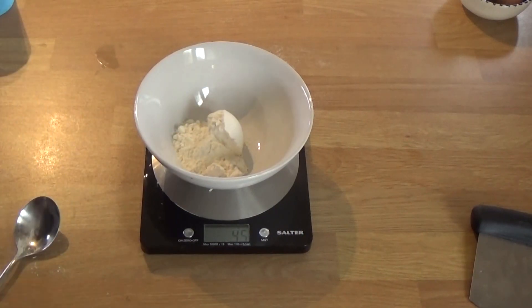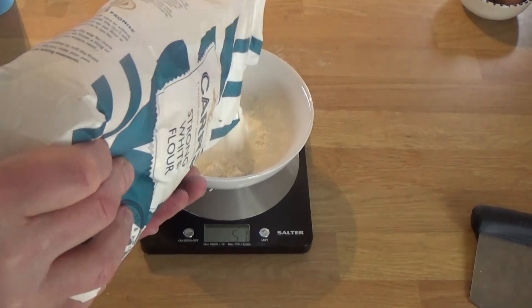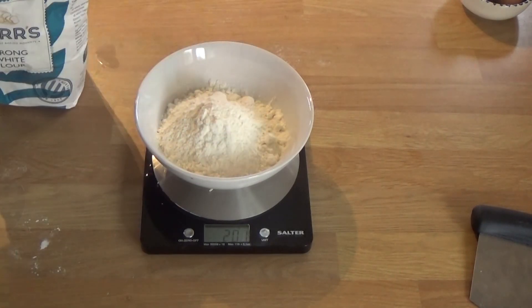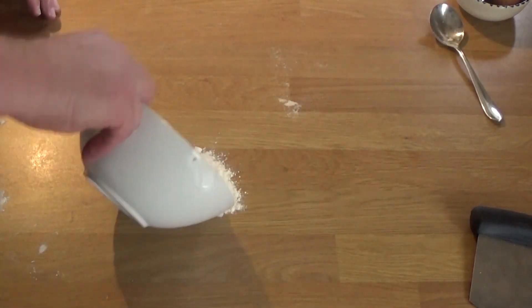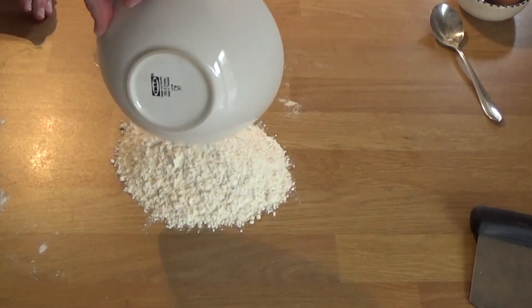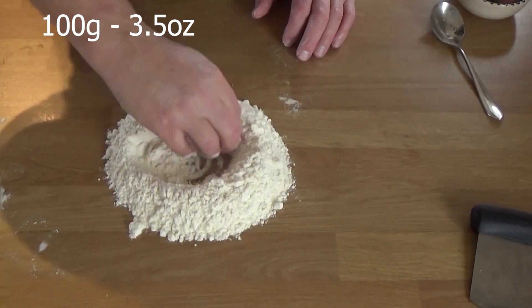Using a strong bread flour instead of double zero, this should be fine. The eggs are going to help to make it nice and stretchy. So I weighed out exactly 200 grams there and adding a very large pinch of salt. The very basic recipe would be 100 grams of flour to one egg.